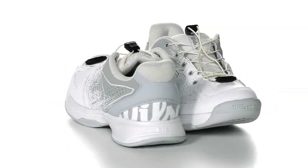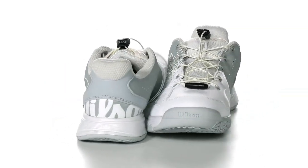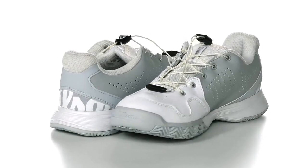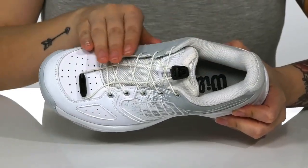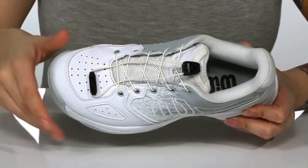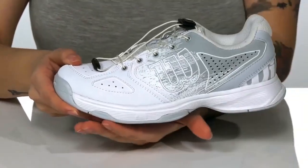These tennis sneakers have a leathery and textile upper. There is a textile inner lining that is cushioned for comfort. The footbed is lightly padded. These feature a quick lace lacing system for an easier on and off.